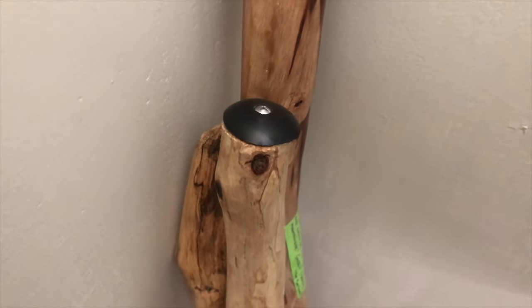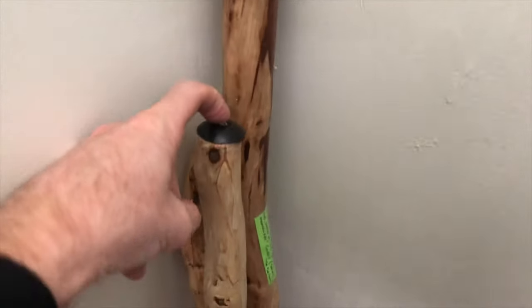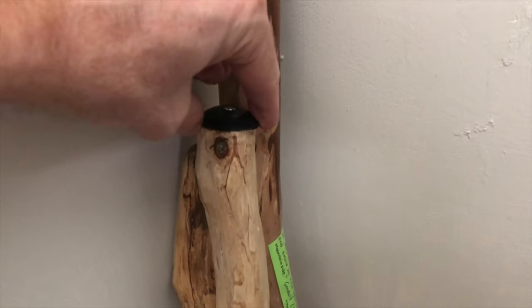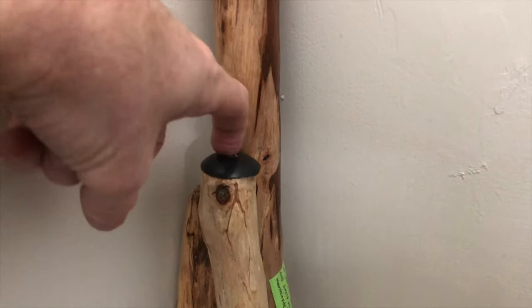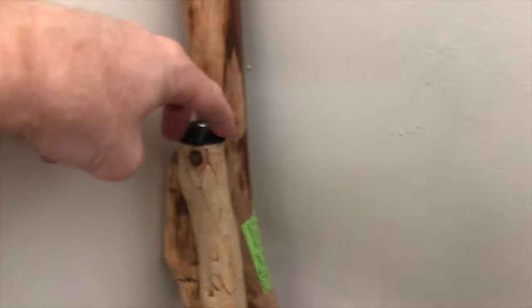That looks all right, but the problem is when I use this on the ground I can't countersink it enough to be stable. If I countersink it anymore it's not really going to hold, and the screw tip will hit hard floors — just annoying. Back to the drawing board. In retrospect, I think I could have cut off a sliver of the ball and kept the rest, so there'd be a flat portion and I could really countersink a screw, with the ball on the end. I don't know if that would have worked out.